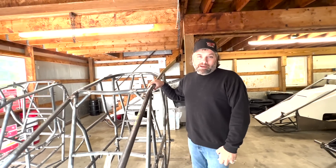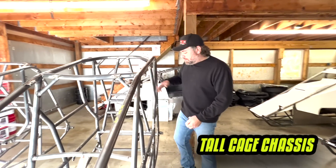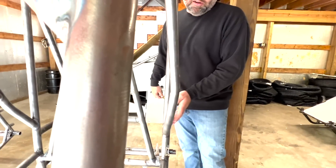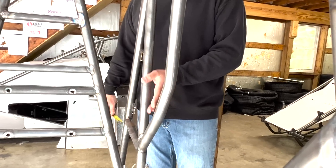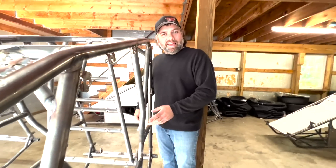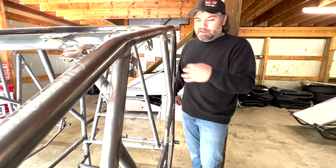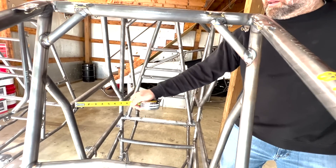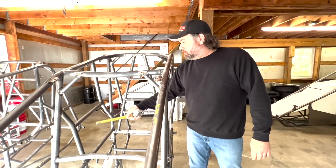On the tall cage car, looking at the roll bars - this bar is actually bowed out. Instead of being flat like the one on the right side of the standard car, these are what we call big boy bars. Obviously if you're getting a tall cage car you're a big guy and you need as much room as you can get. These big boy bars are bowed out and All-Star legal, so both sides have the bowed-out bars. This side also has an additional bar to close that gap up there for extra protection on the right side.